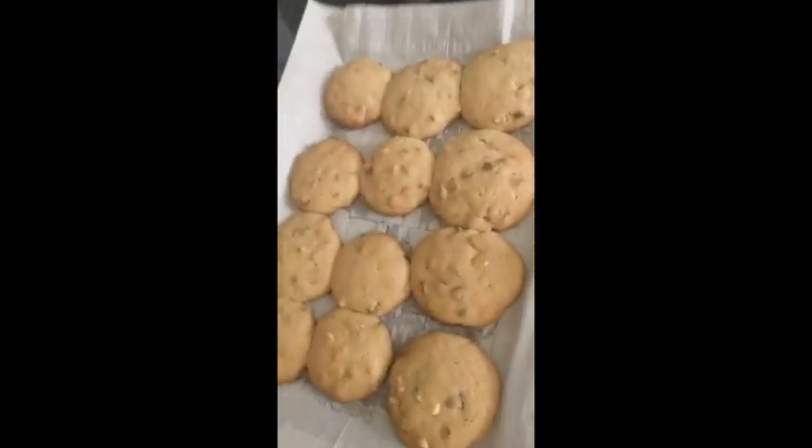Hey everyone, I am back. Just got the cookies out of the oven. I personally think they look really good and I can't wait to eat some of these. So if you like this video, hit the like button and subscribe if you are new. And until next time!